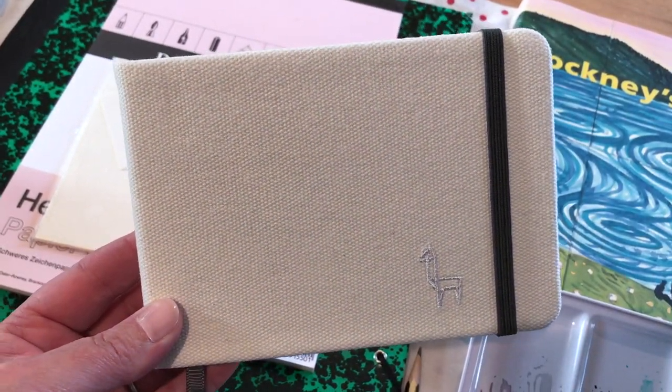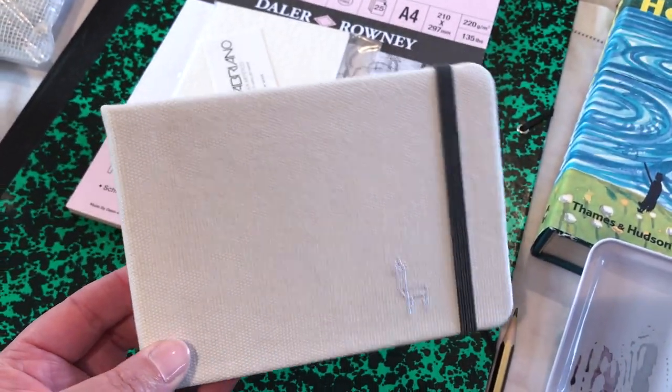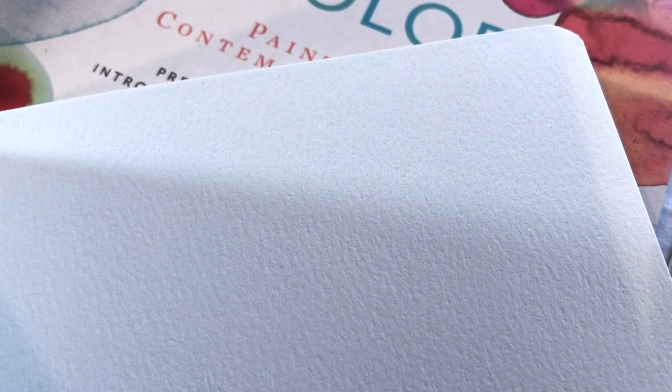This is one of my current favourite sketchbooks — it's the Etcher Everyday Sketchbook with cold-pressed, slightly textured watercolour paper, as you can see here.